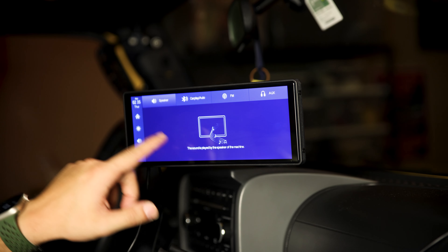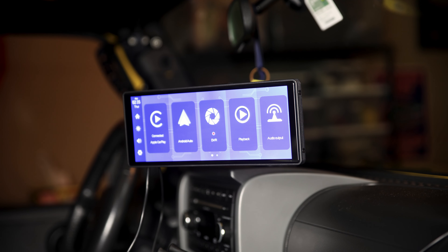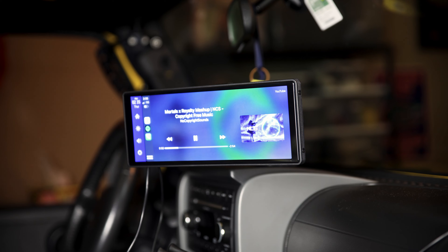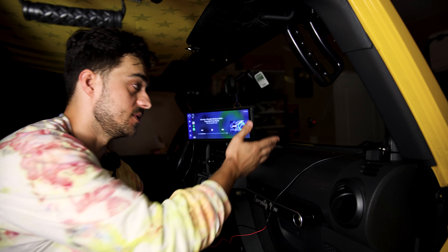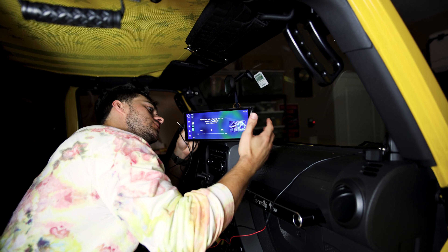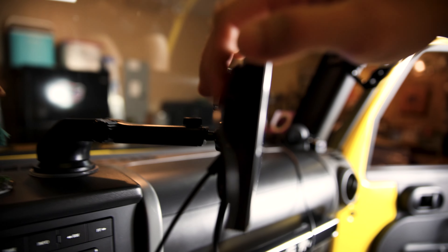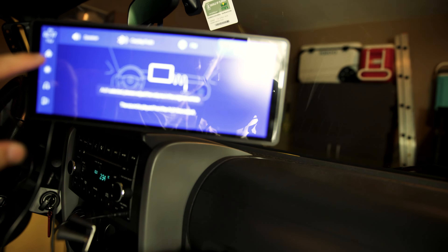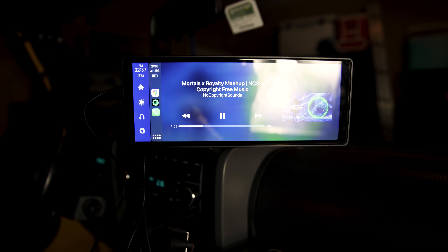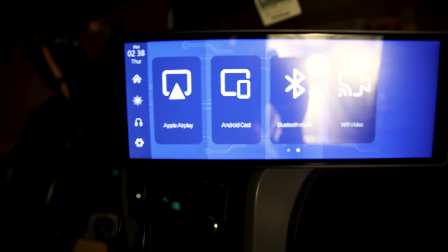Let's go home and go through the different audio outputs. Currently we're on the speaker within the unit, so let's test that out with some non-copyright music. This is as high as it goes — of course that is just the speakers within the unit, it's not going to be that great, that's as expected. So let's connect via aux cord. It goes into the top plug and plugs straight into the radio. Audio output, aux. The audio quality — I'd say it's pretty good.